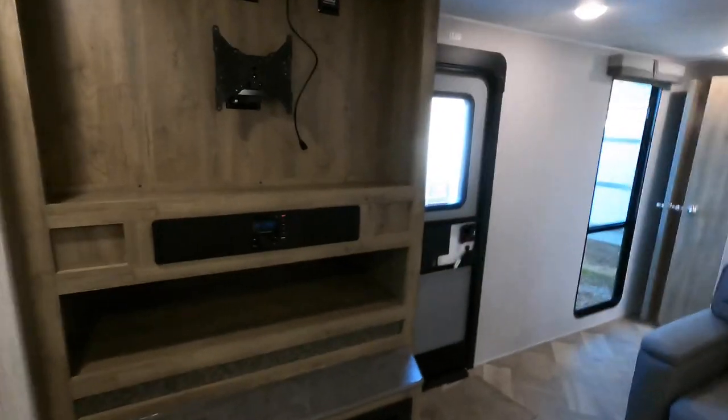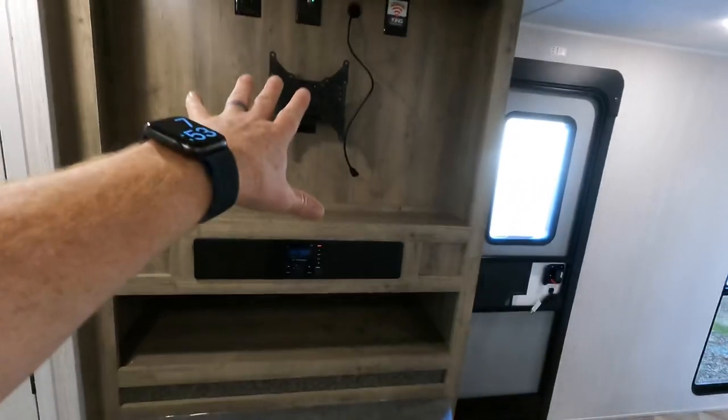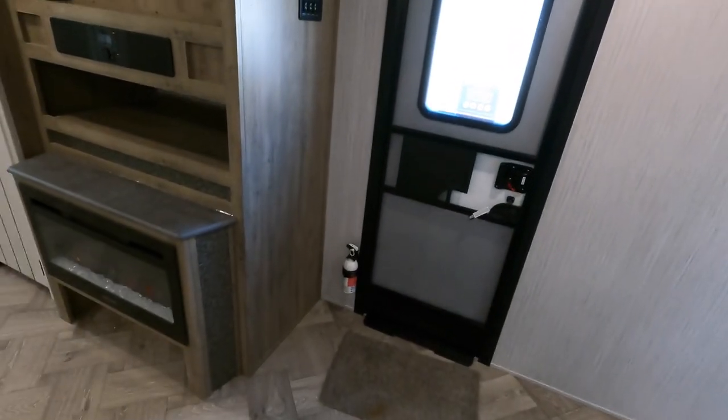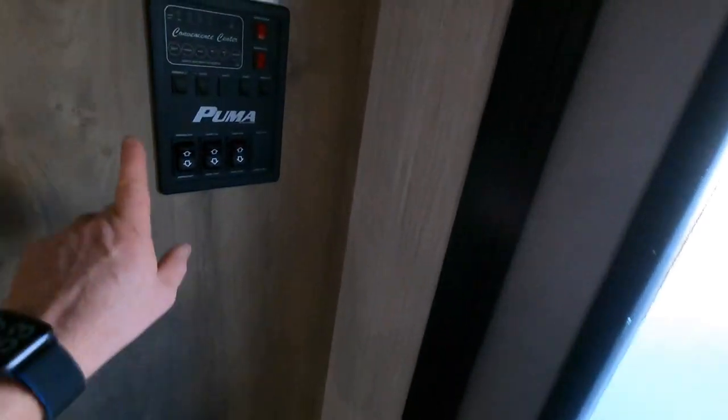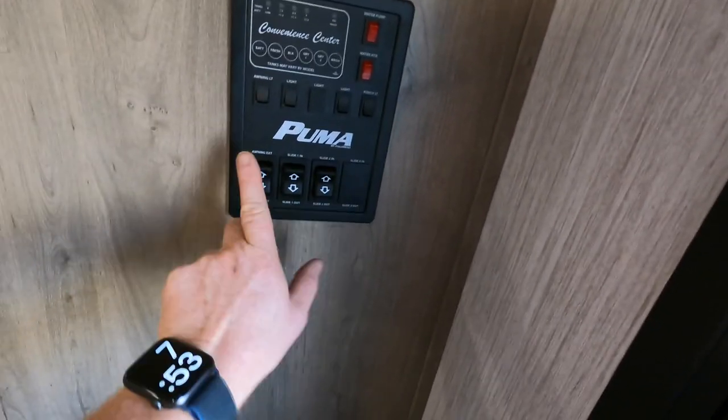Fireplace with a sound bar. They do have outdoor speakers as well. The TV could go there — they don't send the TVs with the Pumas. All your controls are located over here: your monitoring stations for your tanks, light switches, and slide and awning controls.